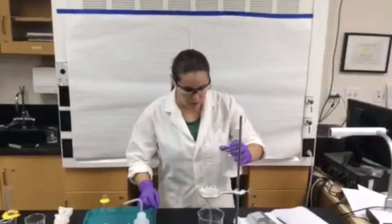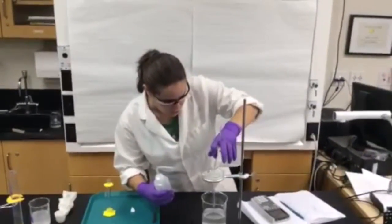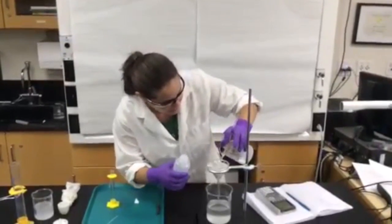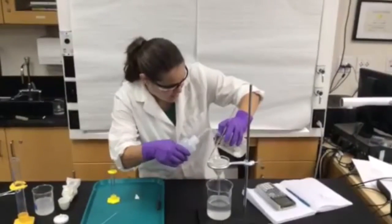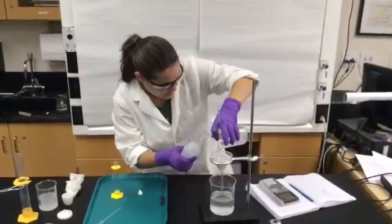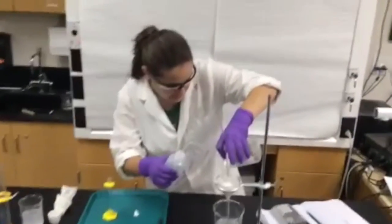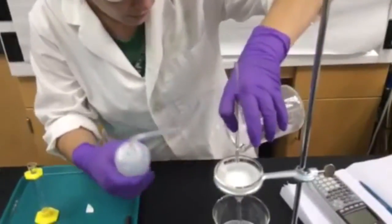I've filtered almost all of the liquid out of my container, and now I'm just down to the last bit with the majority of the solids. As I'm filtering, I see that a lot of my solid is getting stuck in the back of the beaker, so I'm going to use a wash bottle to get it off the sides of the beaker and into the filter. This method is called decanting, and it's very important to do this very carefully, otherwise it's going to mess up all of your lab results.